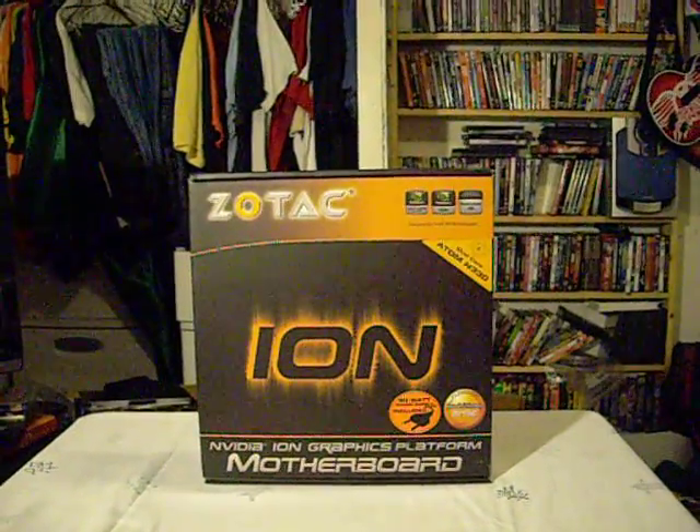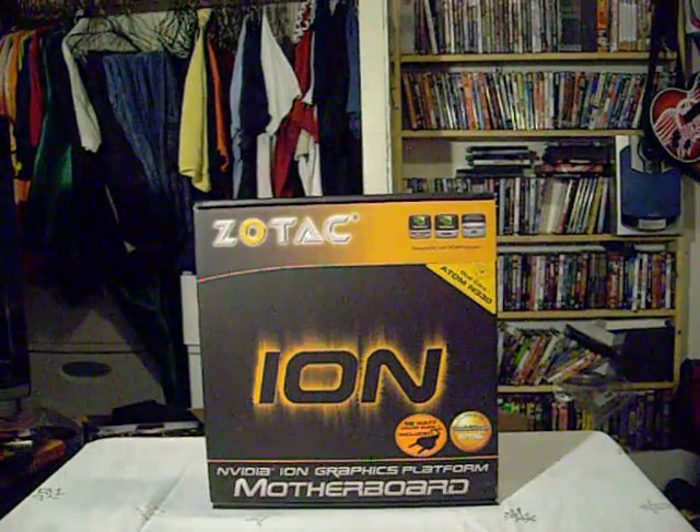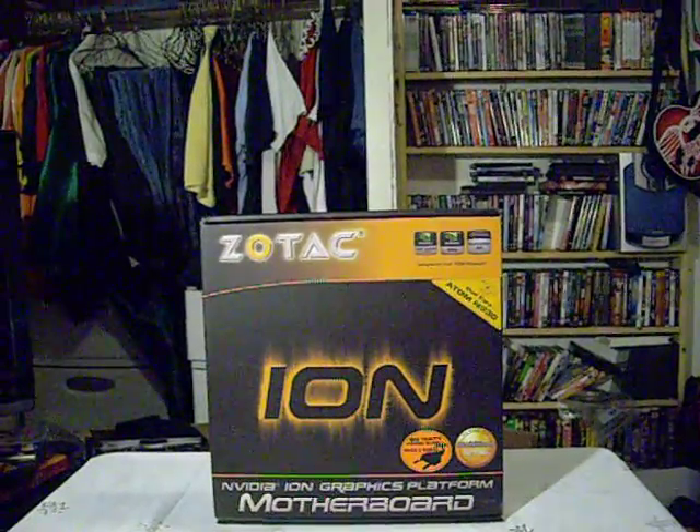This is the unboxing of the new Zotac Ion ITX motherboard. It has the dual-core Atom N330 and the included 90-watt power supply.